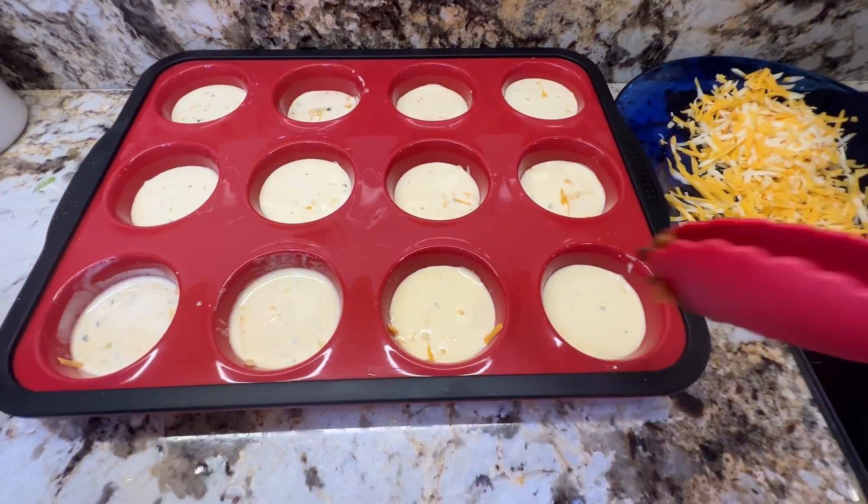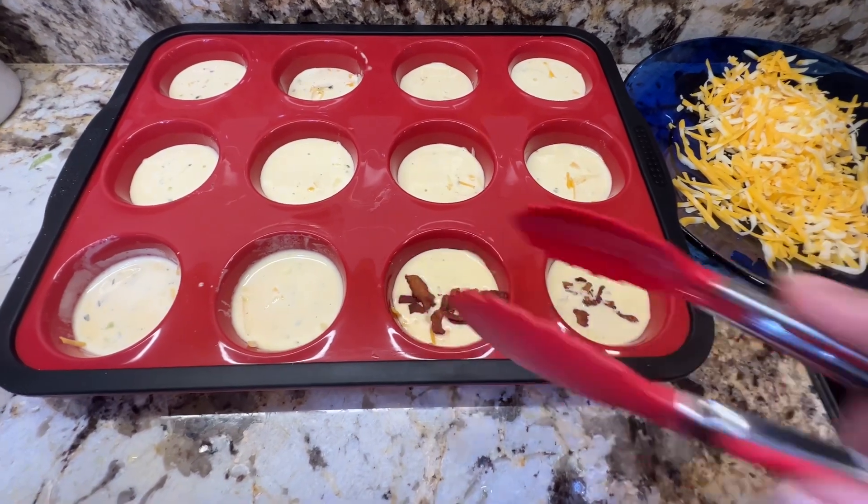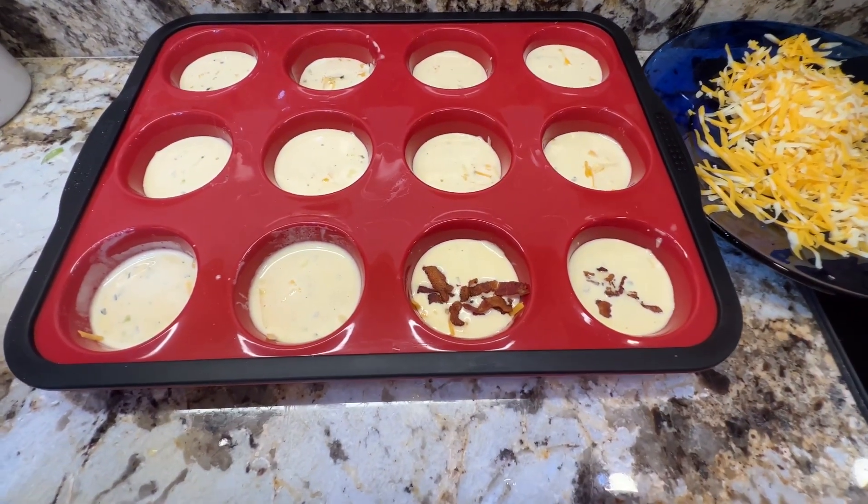I'm going to add some bacon, some cheese, onion, and I'm going to chop up a little jalapeño peppers to top it.